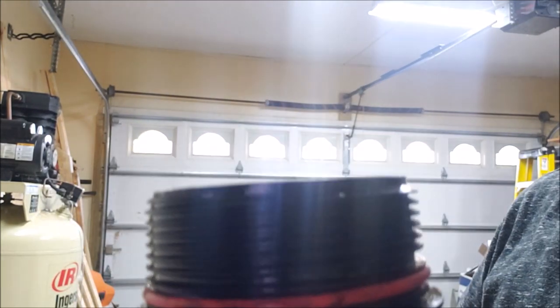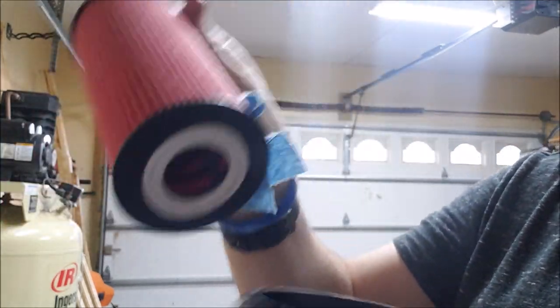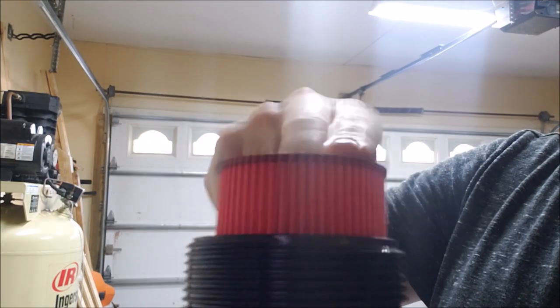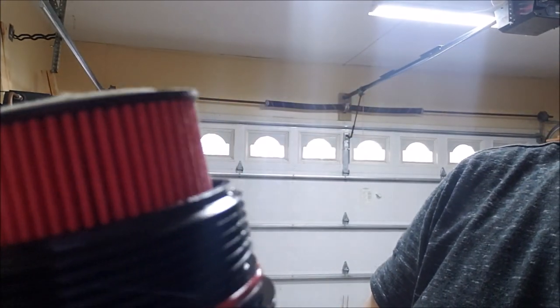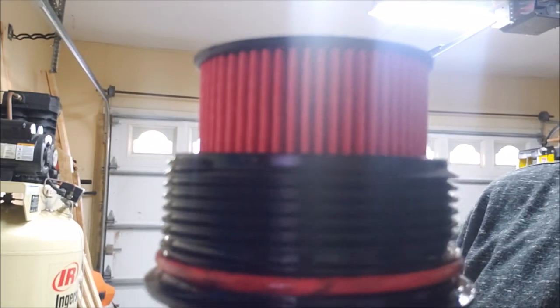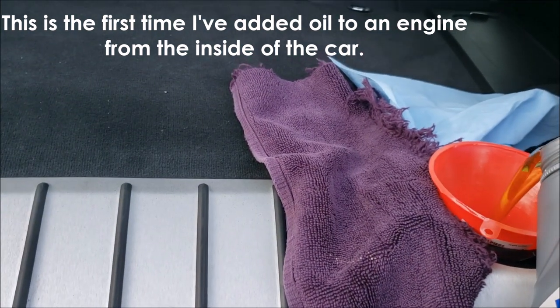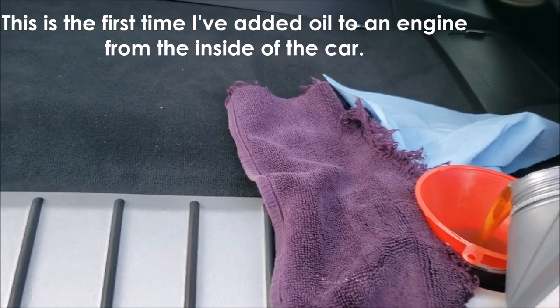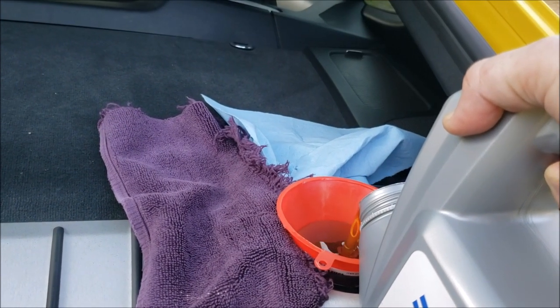The other important thing is to get your canister filter — it doesn't matter which way it goes in. Drop it in and make sure it seats all the way. Then pre-fill this canister as much as you can so the bearings aren't dry when you start it up for the first time. Be careful, go slow. Maybe you don't need a funnel, but it makes me feel better even though the inside is funnel-shaped.